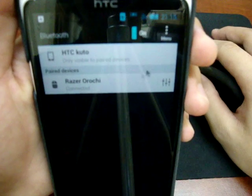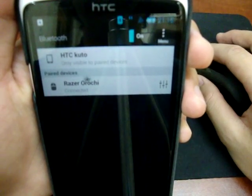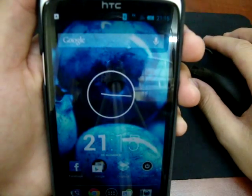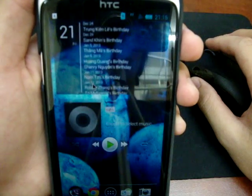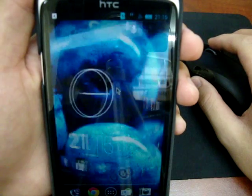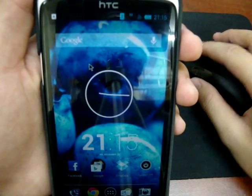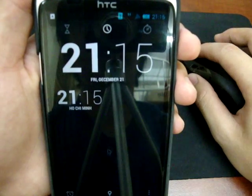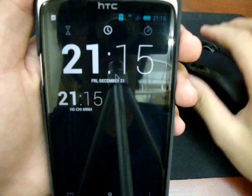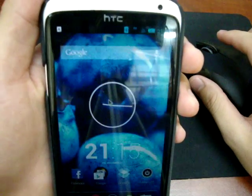How can I use it? Well, the mouse is pretty much the same as when you use it on Windows. You can scroll through the screen, and you can left-click or right-click. It popped — I clicked on the clock and it popped out.